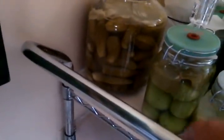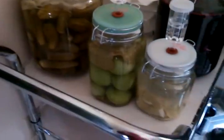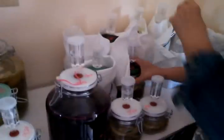That's beet kvass. That one is green tomatoes. There's pickles of course. And dilly beans. And there should be jalapeño peppers — there's the jalapeño peppers.